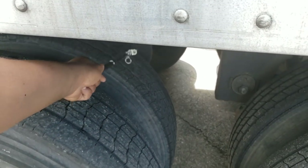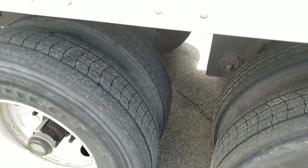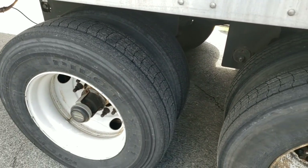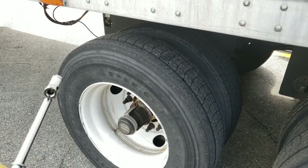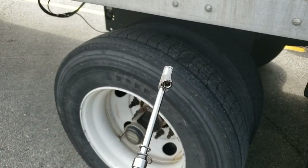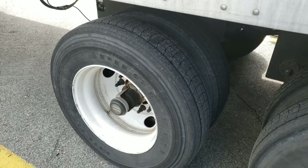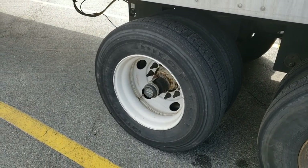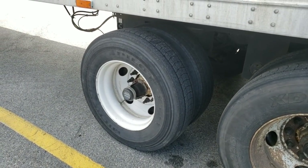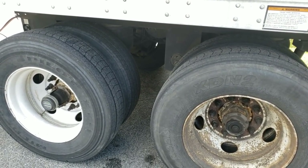If you get a tire thumper and do your pre-trip, you just thump that in the morning and say okay, it's good to go — well, you don't know how many pounds of pressure is in there. If it looks low and DOT pulls you in, pulls out the tire gauge, and it's got 50 PSI in it, they're going to put you out of service for under-inflation. Normally if you have like 80 PSI, most of the time they won't bother you.